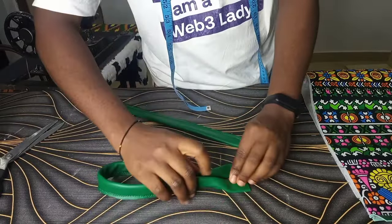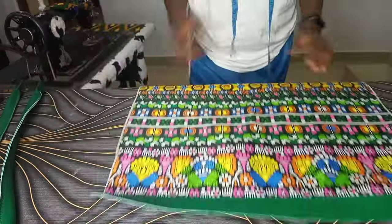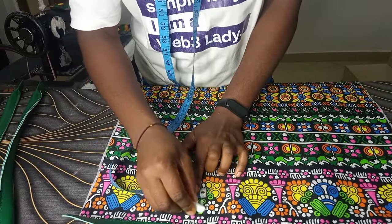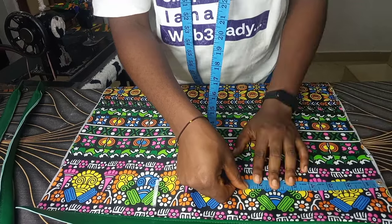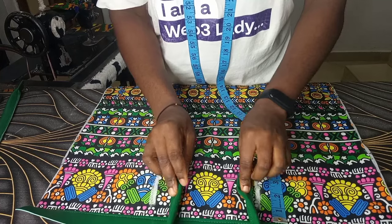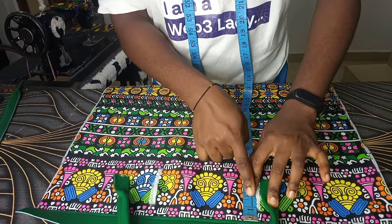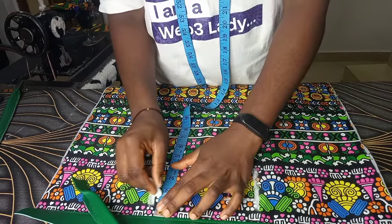Once I was done, I'm now going to be placing the handle onto the bag. To target a suitable and nice place, I'm going to come in by seven inches on both sides to first test if seven inches looks nice. When I placed it at the seven inches mark it was not looking nice at all, so I had to place it outside the seven inches and came down by one and a half inches to start my stitching.